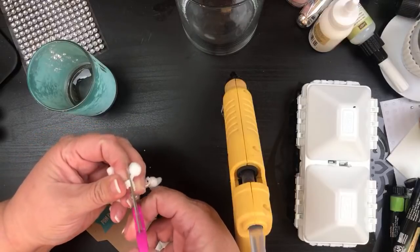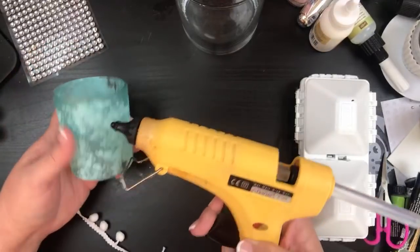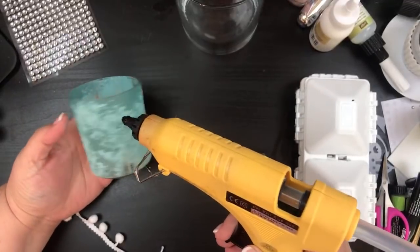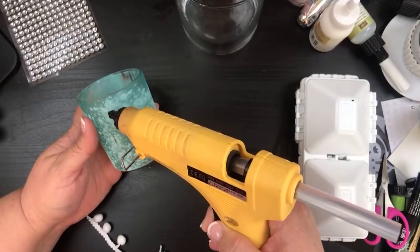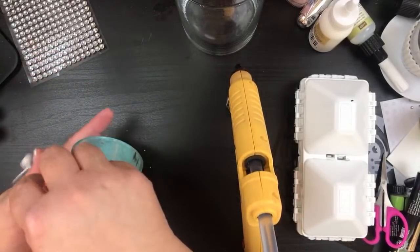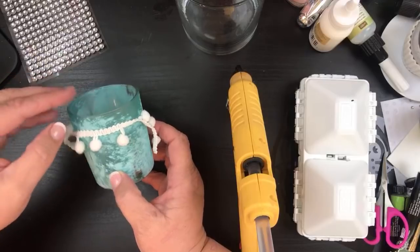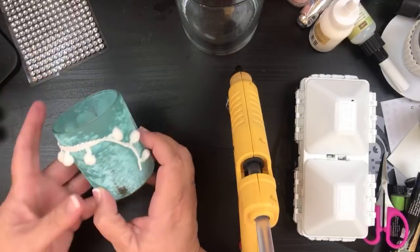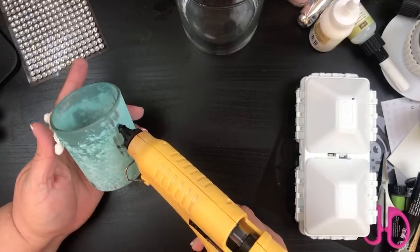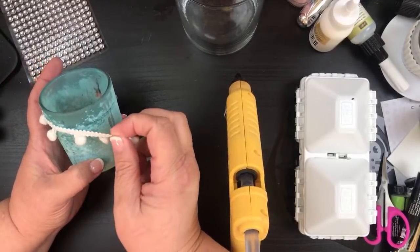I'm going to use my Dollar Tree crafting scissors and put where I want my front to be, go down just a bit, go across like this, grab my middle and put that right where I want it. There we go — then we'll go all the way around, trying to keep it as straight as possible and making sure the pom-poms don't get into the glue.